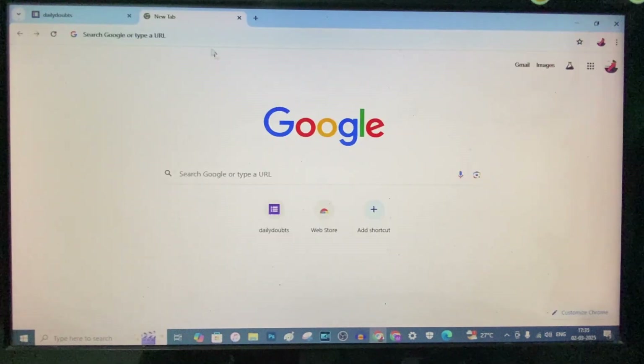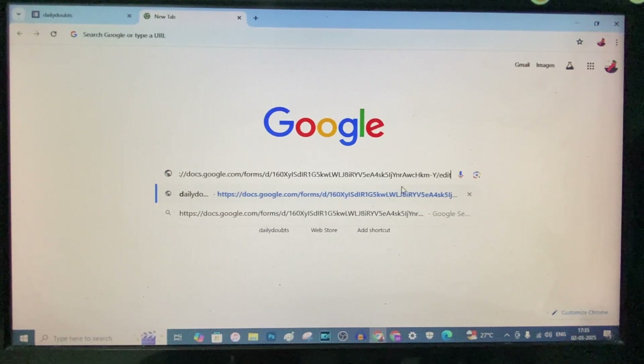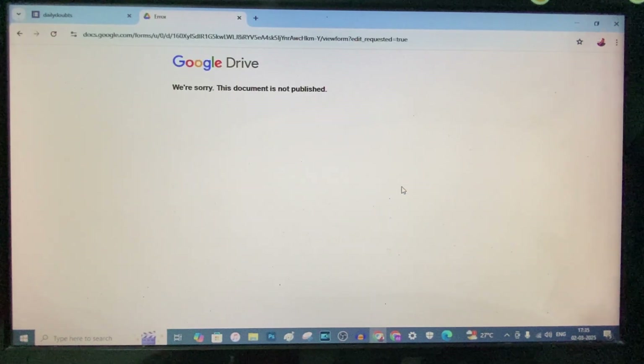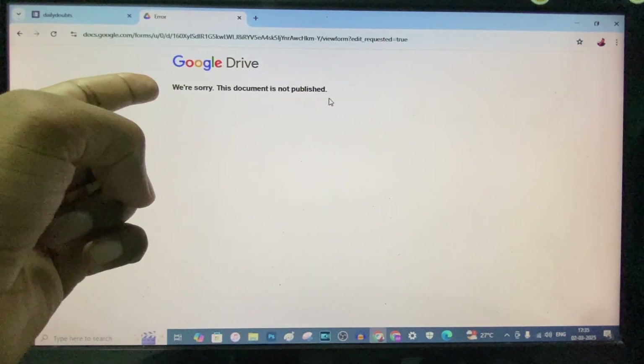Now just copy this link and paste it in a new tab. Let's see — yeah, like this. We are sorry, this document is not published.